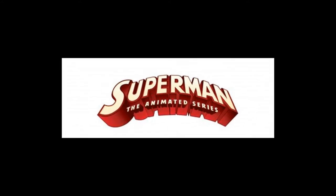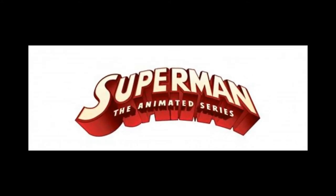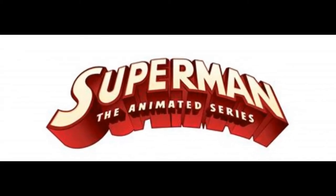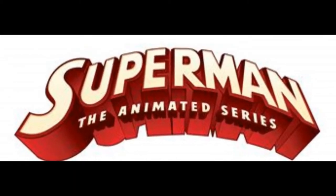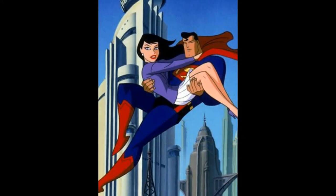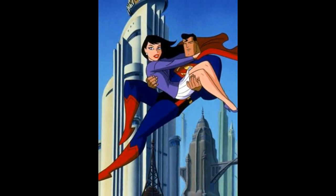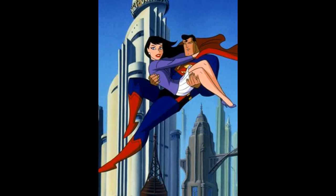Following on from my recent series of videos looking at the DC Collectibles Batman the Animated Series line, I thought I'd turn my attention to one of the spin-off deluxe releases from this line, which was Superman the Animated Series. This series launched as a spin-off from the highly successful Batman the Animated Series — in fact it was produced by a lot of the same people, most notably Bruce Timm, and really adopted the same style and aesthetic.